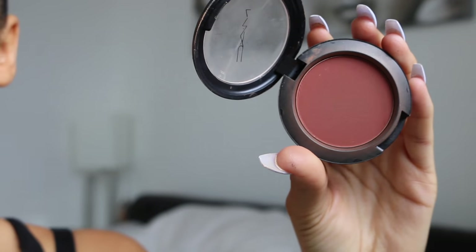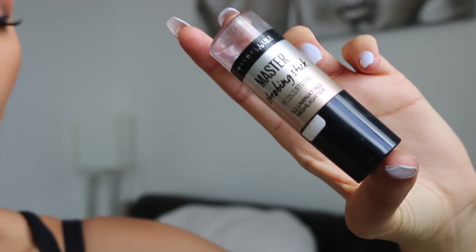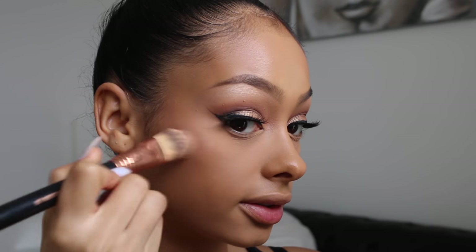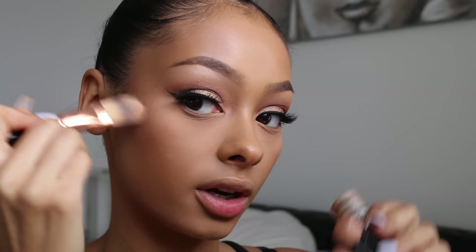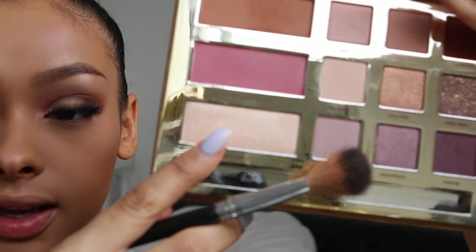For blush I'm using Raisin by MAC on a Sigma F10 Powder Blush Brush. Using Maybelline's Master Strobing Stick in Nude Glow on a Sigma F60 Brush — this is the foundation brush, but I don't like to apply it directly from the tube because it takes my foundation off. This is just a base for my highlighter; I think highlighter applies better if I use a cream or liquid product first. I'm going to use Gator Wings again as a highlight for my cheeks.